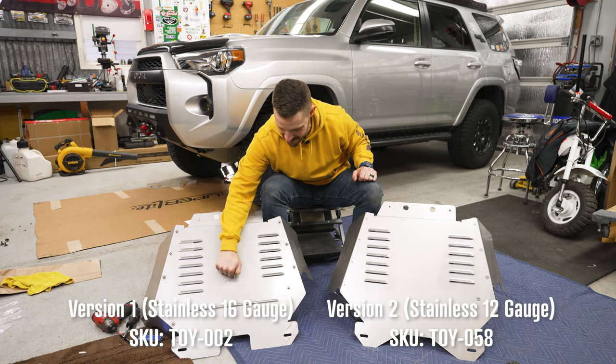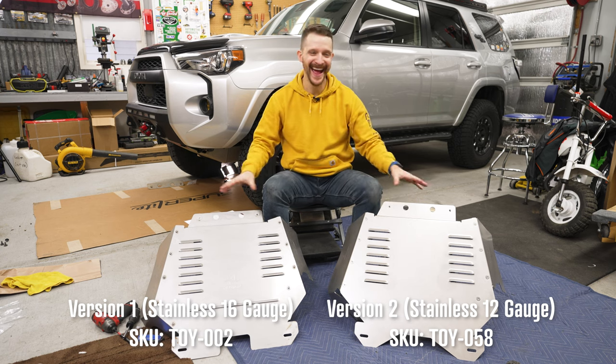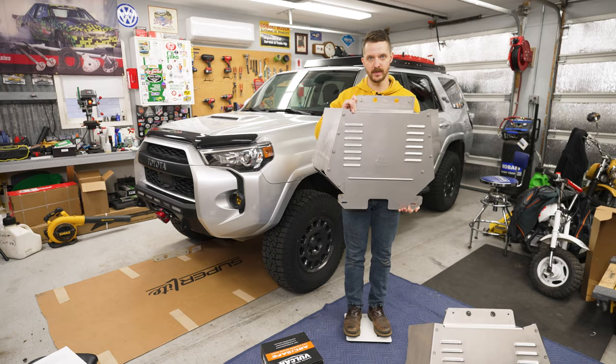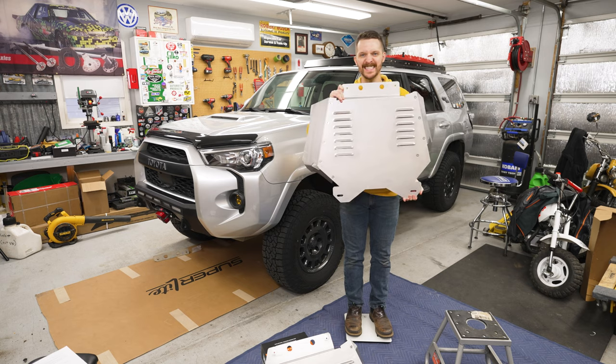The thickness and steel between these two is quite noticeable — you just knock on it. The weight difference is also very apparent when you pick them up. The standard shield weighs about 13 pounds, and the HD shield weighs about 18 pounds.